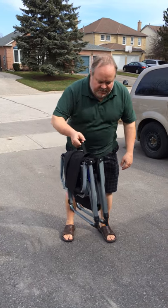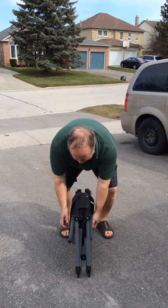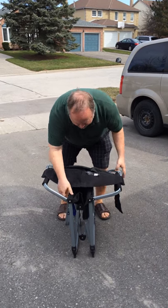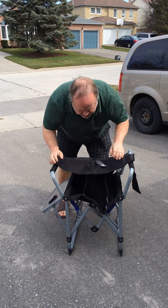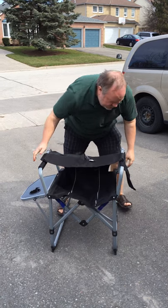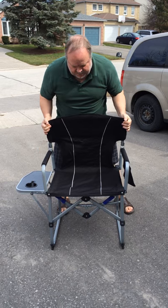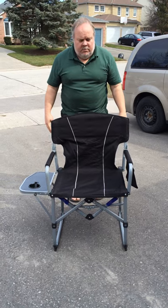This is how you set up this compact chair. Simply open it like this, spread that out a little bit, lock it into place, and away you go. Very simple.